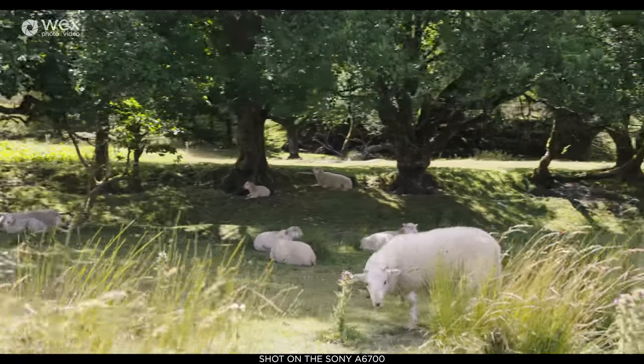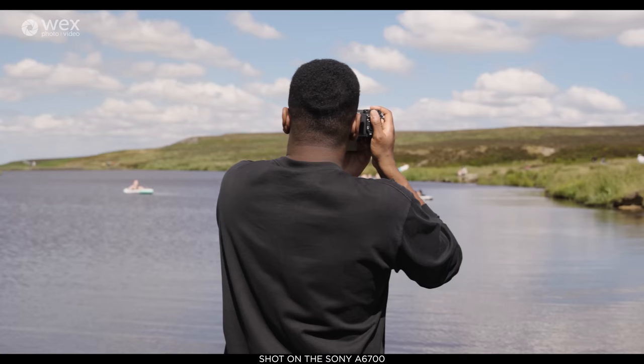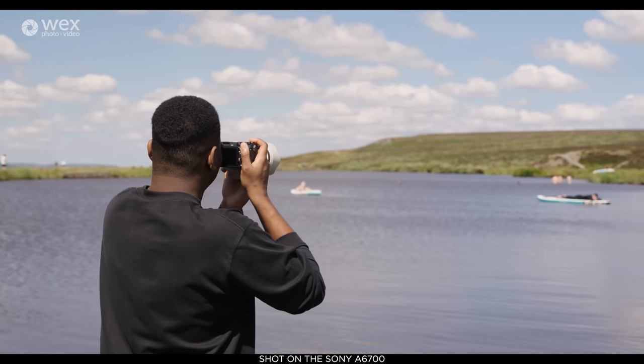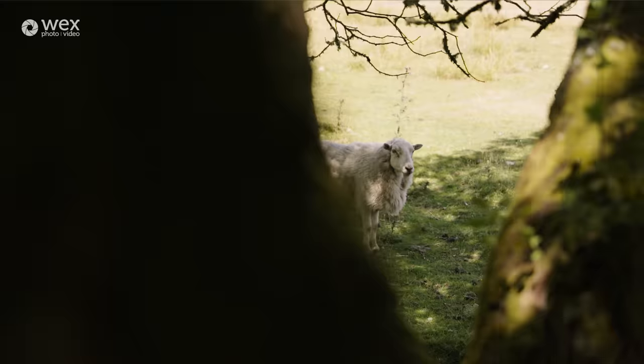For an APS-C camera, there really isn't much out there competing with this, especially when you look at the Sony ecosystem and compare it to the A6600 — the video specs are blown completely out of the water. I think this is an amazing option and actually brings it in line with some of Sony's much more expensive cameras.